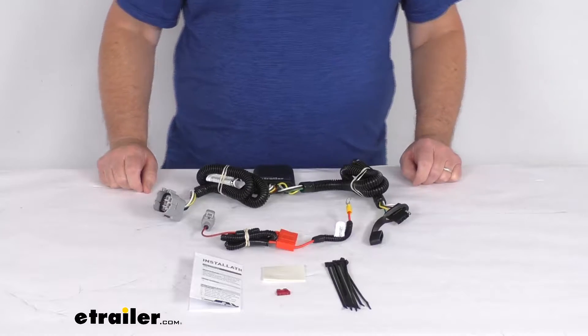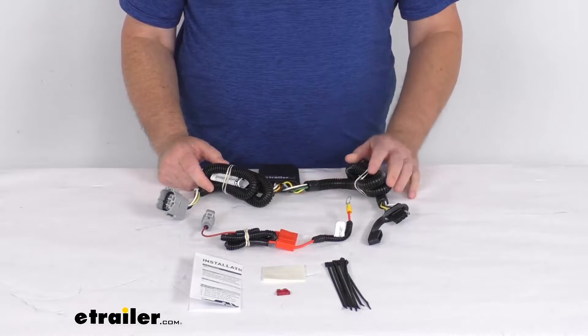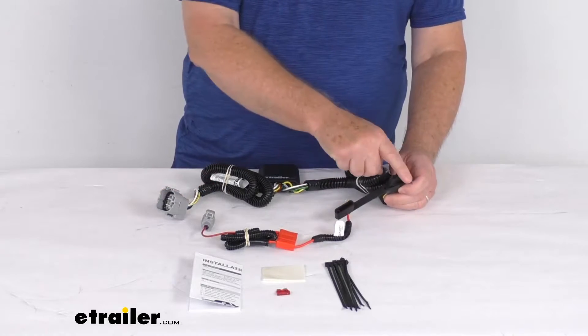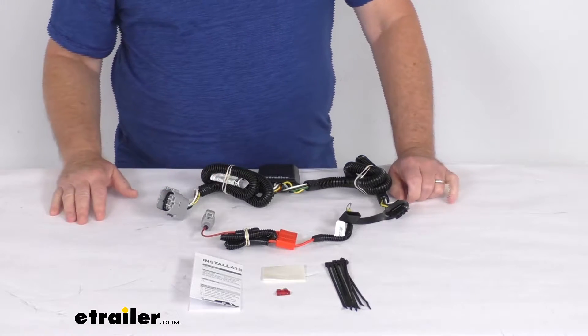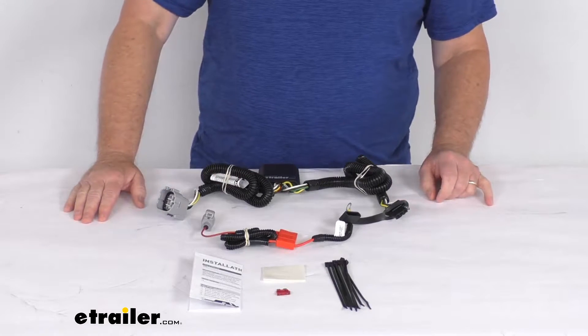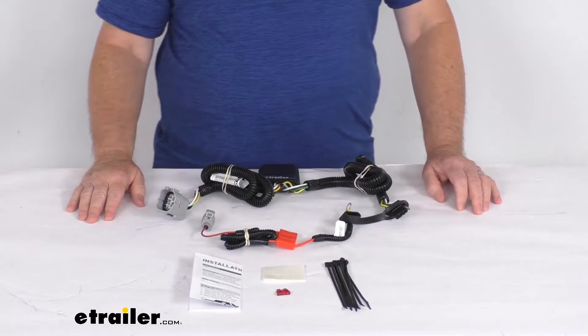Hello everybody, this is Jeff at eTrailer.com. Today we're going to take a look at the CURT Custom Vehicle Wiring Harness with the four-way flat trailer connector for your factory tow package. Now this is a custom fit part. It is designed to fit the 2001 to 2002 Toyota Tundra trucks with the factory tow package.